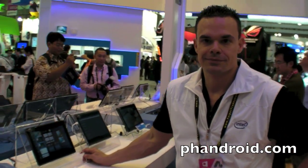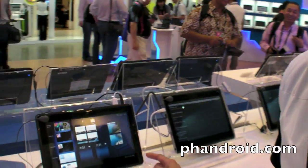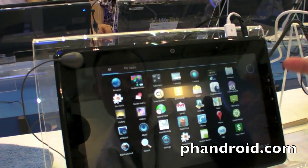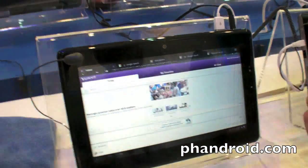We're here at Computex 2011 for Fandory.com, and this is the first time we see Honeycomb on an Intel-powered tablet. What I have here is one of our Ultra-based Intel systems running Android Honeycomb. You can see all of your apps — things like your browser, which will launch.